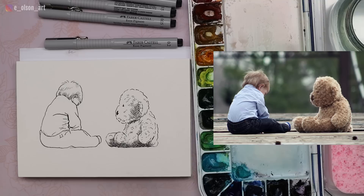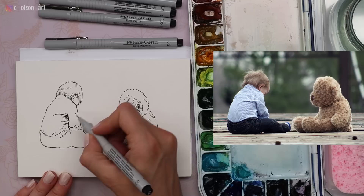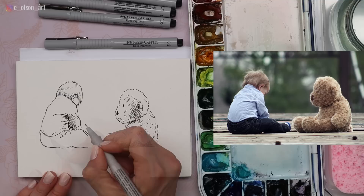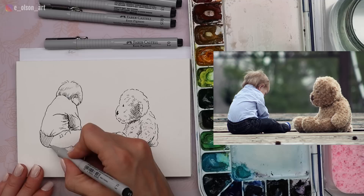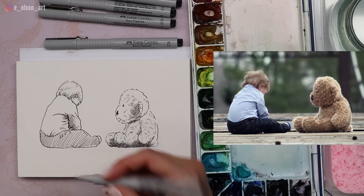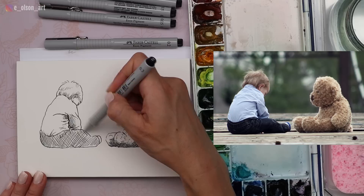These pens just glide across the paper — I highly recommend the Faber-Castell ones if you're in the market for a nice waterproof pen. So there we've got some texture on the bear. Let's add some shadows to our little boy and then we can do the fun part, which is adding color. Adding a little bit of shadow as the shirt turns towards the shadow underneath his arm, and a couple more wrinkles I may have missed. For the pants, which are going to be a solid mass of dark, I'm just going to do some very large cross-hatching.